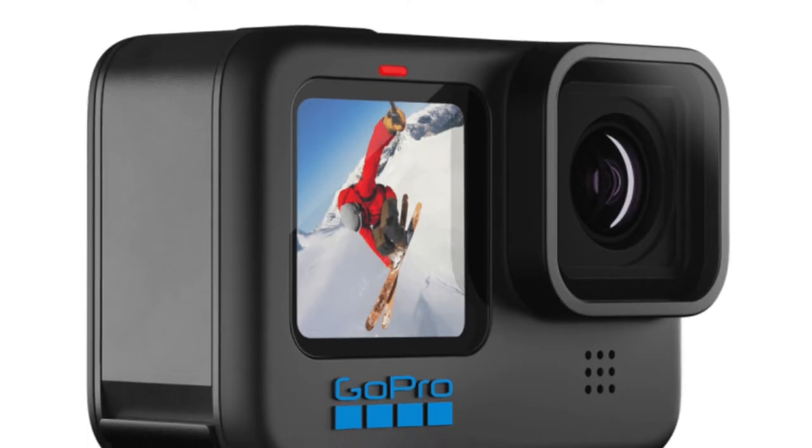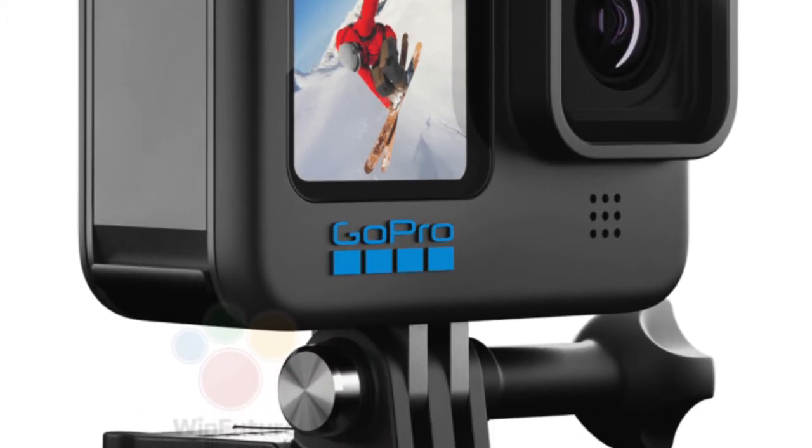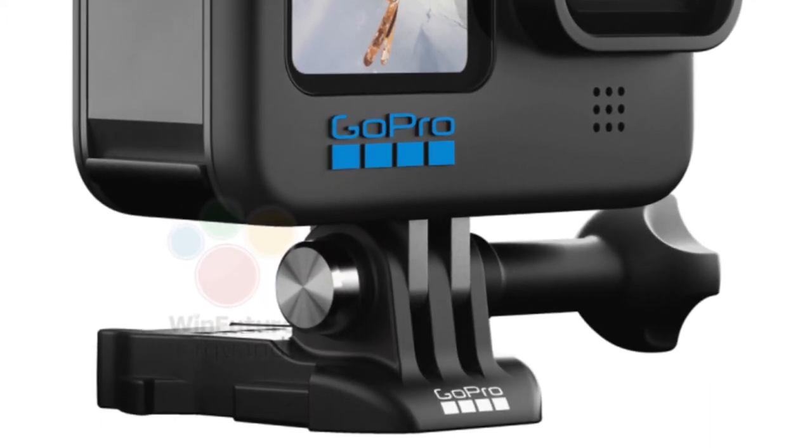GoPro has finally decided to retire the GP1 processor and replace it with its successor, the GP2, as well as a sensor upgrade from 20 to 23 megapixels.